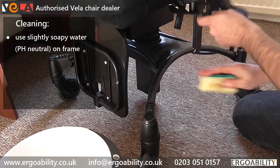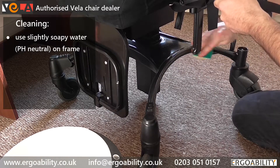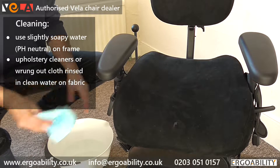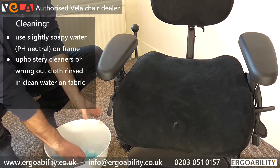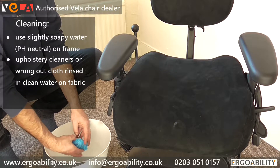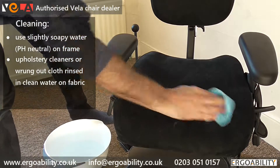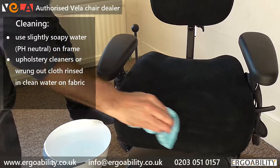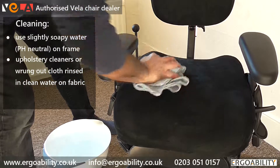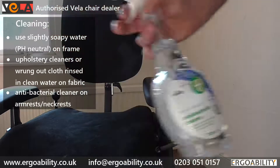The frame can be cleaned with slightly soapy water, preferably using a pH neutral soap. The upholstery may be cleaned with upholstery cleaners or wiped with a tightly wrung cloth rinsed in clean water. You can use anti-bacterial cleaner on the armrests and neckrests.